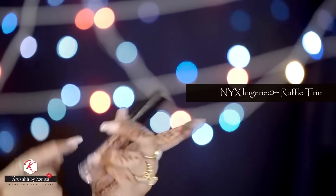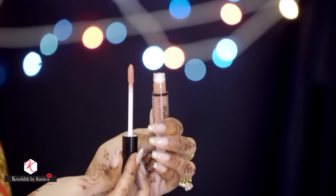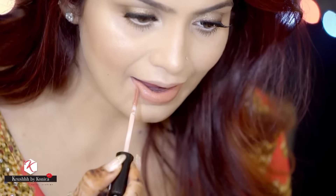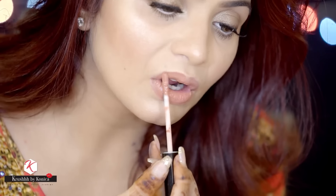It's time for lips. I'm using the NYX Lingerie collection in shade 04, Ruffle Trim. It's a nice color — I feel it's going to look really nice during the day or perfect for night as well.